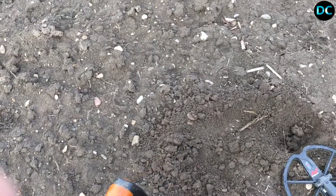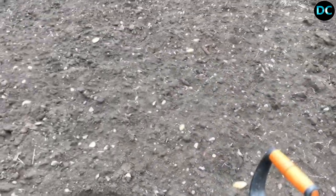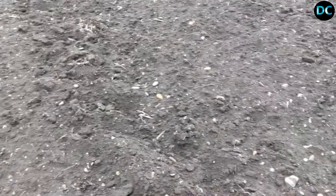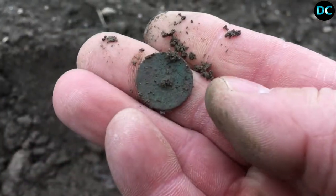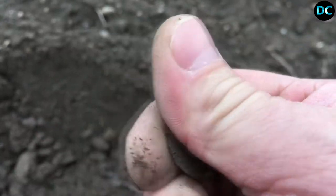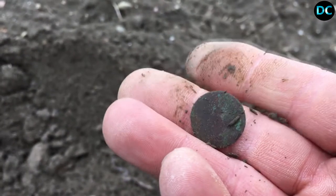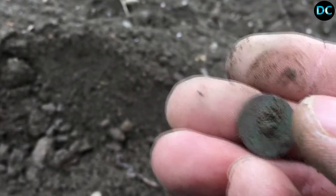Nouvelle trouvaille d'une monnaie après une bonne demi-heure sans rien faire à part un bouton, encore quelques merdouilles. Là regardez, hop, le petit pfénig je pense... non, même pas, je me suis fait voir, c'est un bouton. Donc ça fait le deuxième que je trouve dans ce champ. Je continue, la prochaine trouvaille, tchuuus.